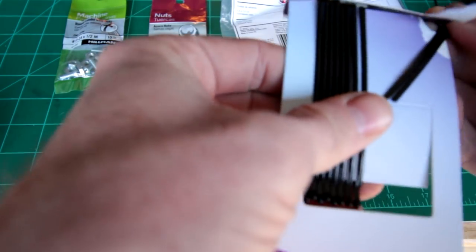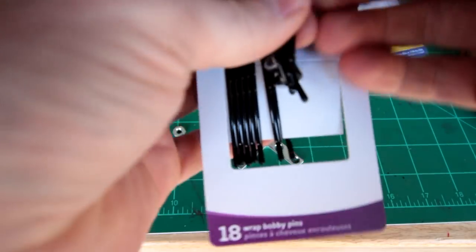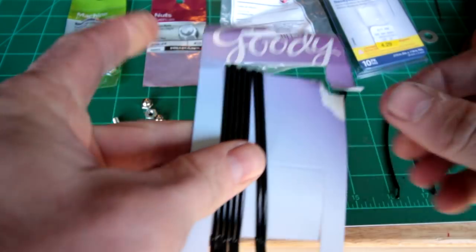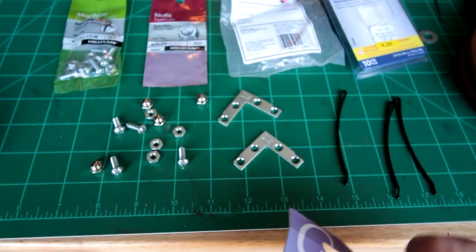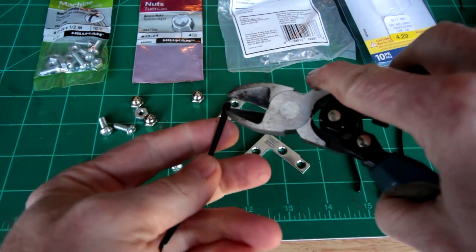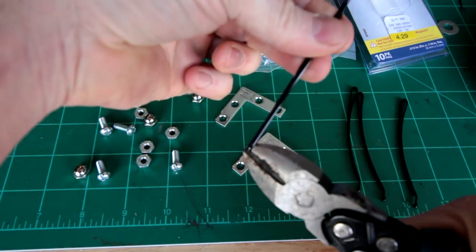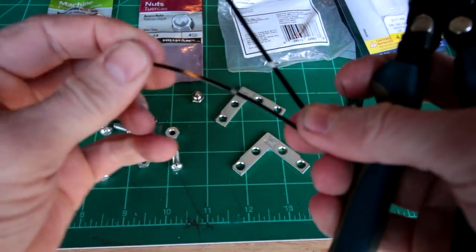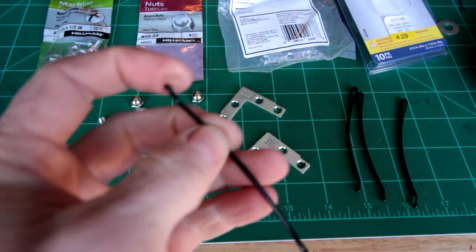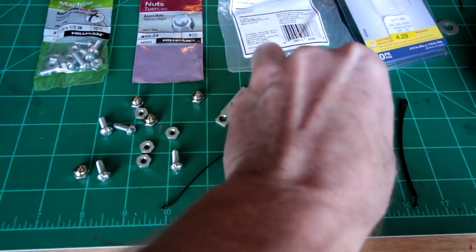I'm going to grab four of the bobby pins. We'll see the magnets grab them. Cut these. You want to save this piece with the little rubber piece on the end. Go ahead and do that on all four of these.